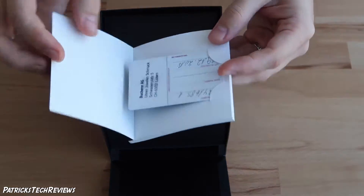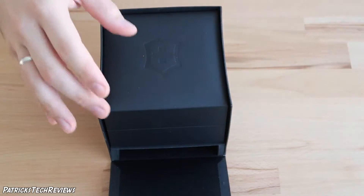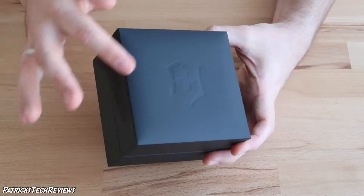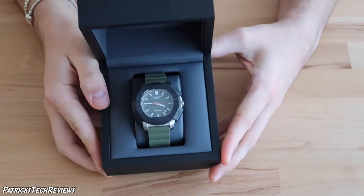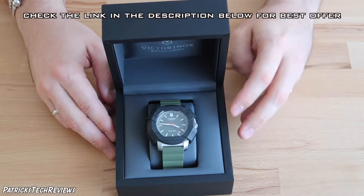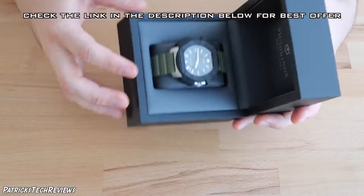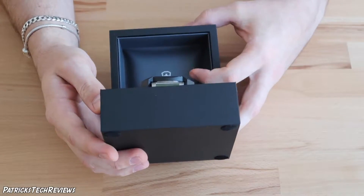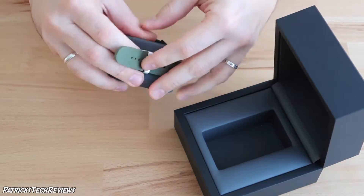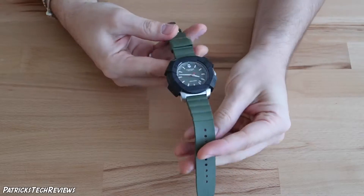We have the warranty card and some advertisement — let's put that on the side as well. Now take the box out again, very plain simple black. You can see the Victorinox logo here, and inside we have this one. So this is model 241 683.1, the green version with a rubber band. Let me take it out — you can see 'Victorinox Swiss Army' here.